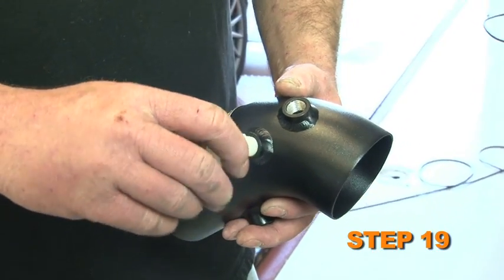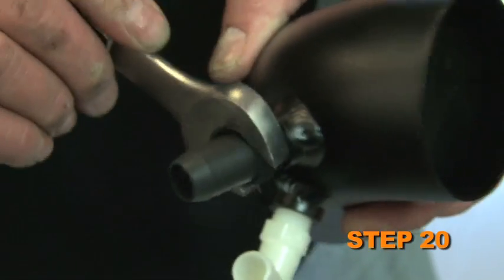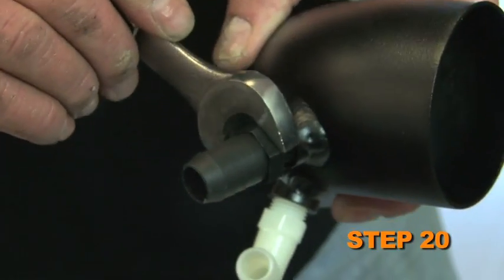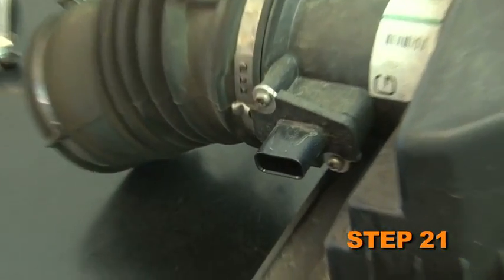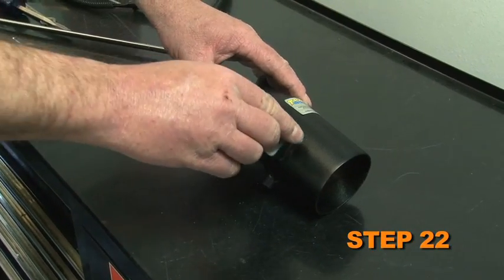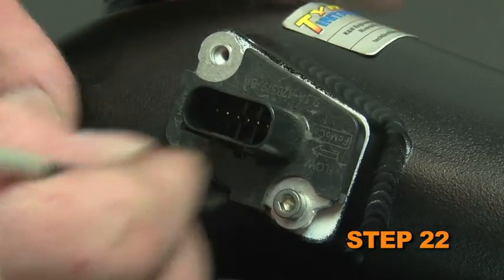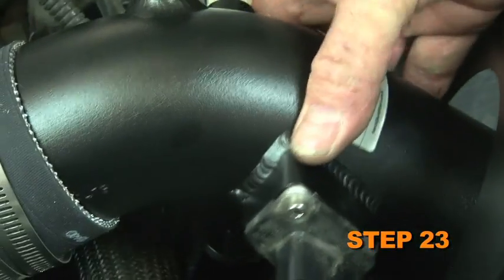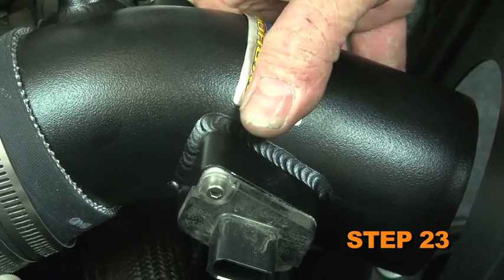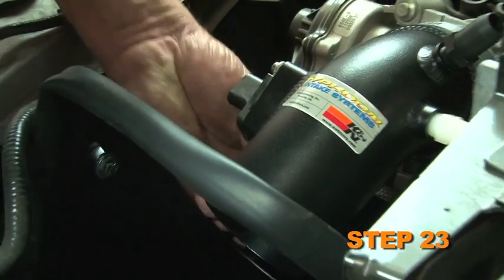Install the 90 degree vent fitting into the K&N intake tube. Install the 5/8 inch vent fitting into the K&N intake tube. Remove the mass air sensor from the factory air box lid. Install the mass air sensor into the K&N intake tube and secure with the provided hardware. Install the K&N intake tube into the silicone hose, aligning it with the tube mounting bracket and heat shield, and secure with provided hardware.